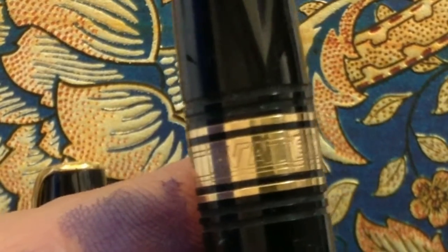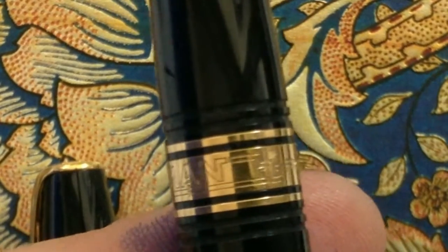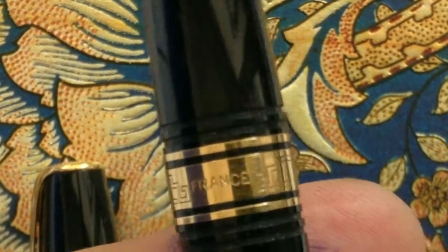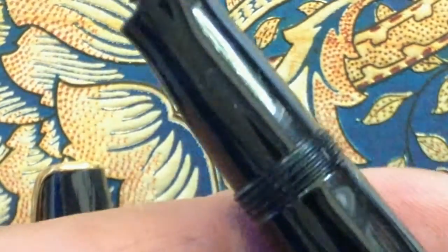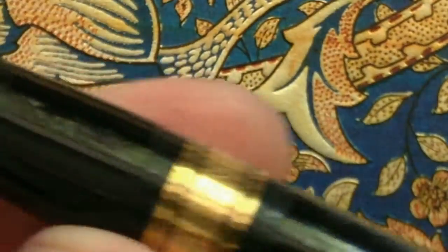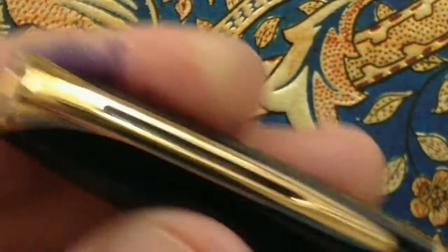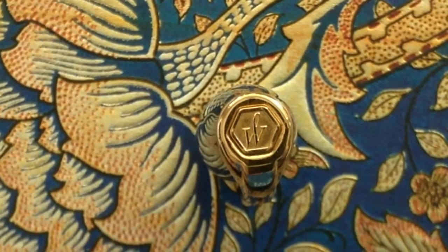You can see the pattern name, and here it doesn't say Paris, it says France. The threads and the hand ring, and close the pen and the Waterman logo.